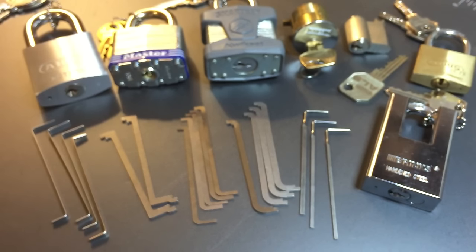Third, heavier tension allows faster picking because you'll likely bind multiple pins at once. We all know most of the time spent picking is spent hunting for the pin that needs work — when you bind multiple pins at once, that wasted time is decreased. Fourth, it helps prevent oversets. This isn't just because the feel and sound of pin setting are more distinct — it's actually physically harder to over-set the key pin even if you're trying to.